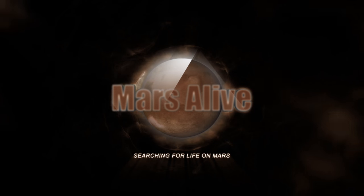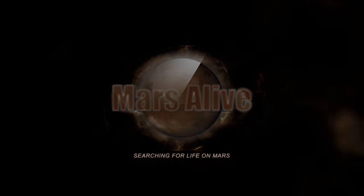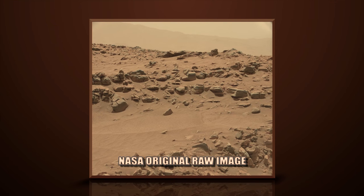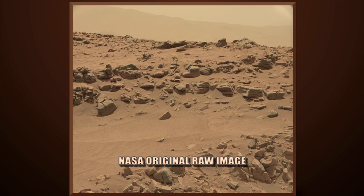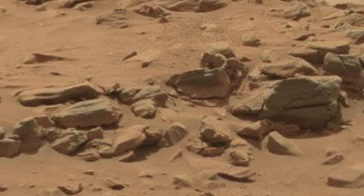Welcome to Mars Alive YouTube channel. Today we will be looking at more proof of life on Mars. Let's take a close look. This image is from Curiosity Rover's left mast cam, Sol 707.